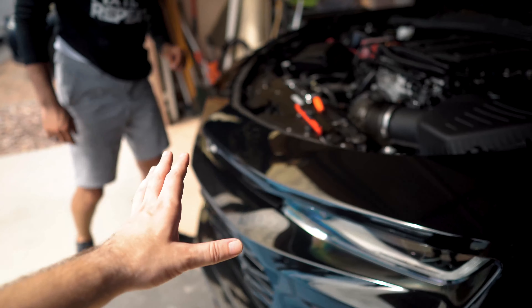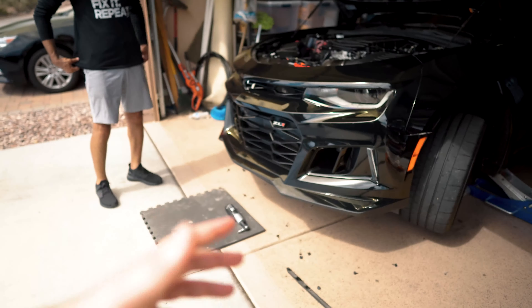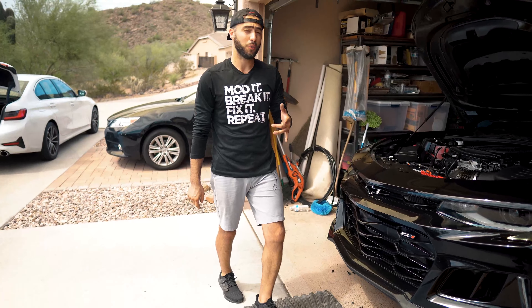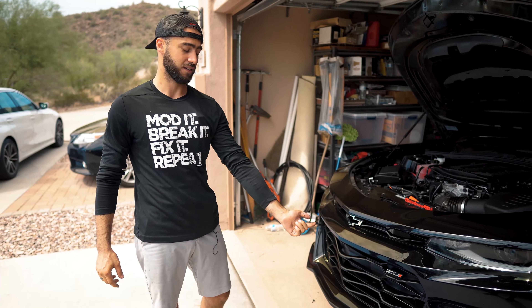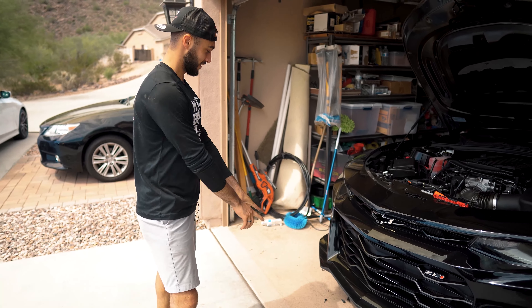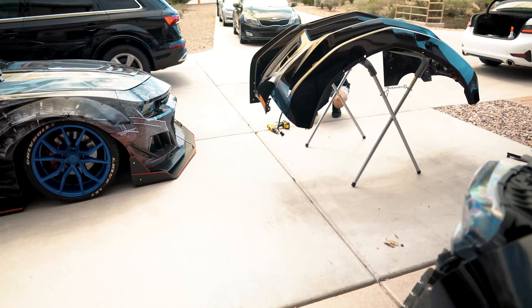We did end up jacking it up just to get to the bottom screws, but we didn't have to do both sides — it's a quick easy process. The ZL1 OEM bumper from the dealer has probably double the amount of screws compared to an SS or below, so you have to make sure you get all the hidden screws underneath the bumper. There are still a lot more to go through.